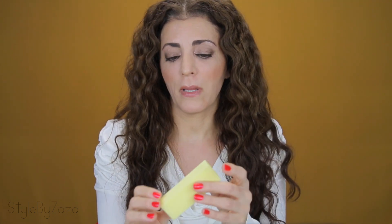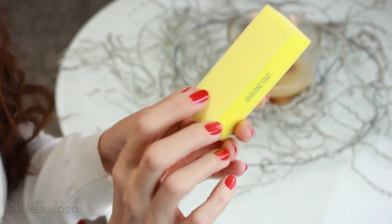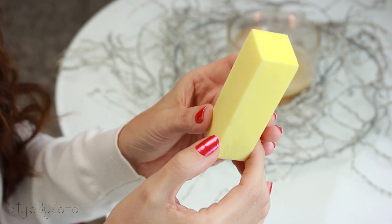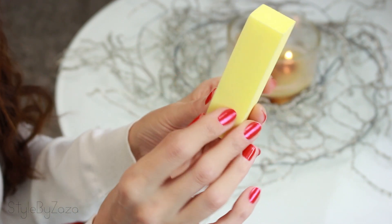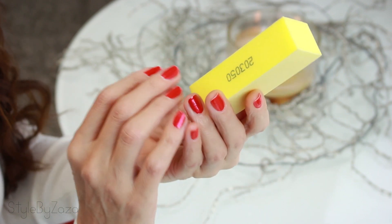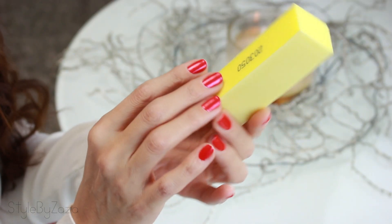This is a very soft buffing block — my favorite. It's extremely soft and very light. I lightly buff the top of my nails before applying regular nail polish or gel polish. It removes the top oil layer and gives my nails a smoother surface to paint over, and helps the nail polish stay on longer. But be very careful — you don't want to over-buff, because over-buffing results in weak, thin nails and polish will easily chip.